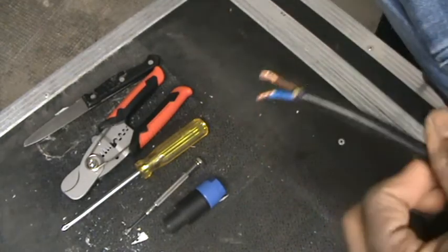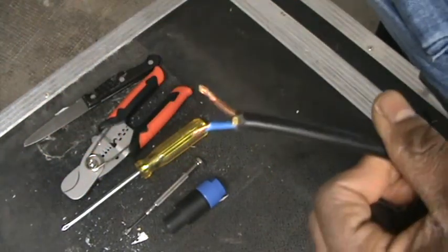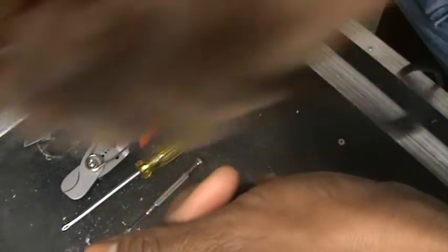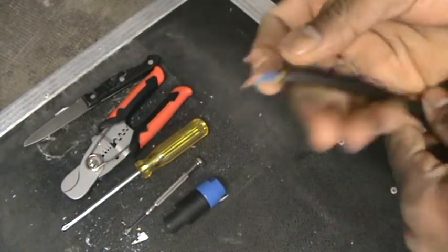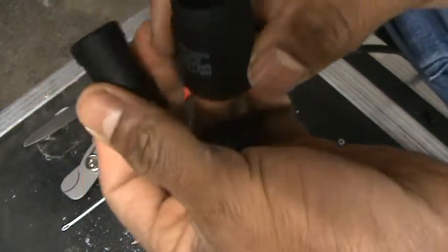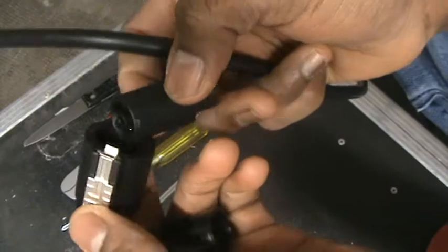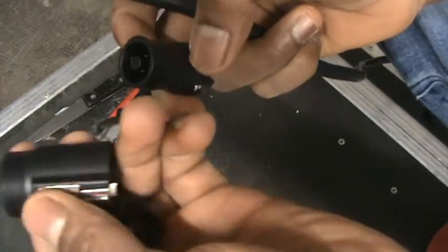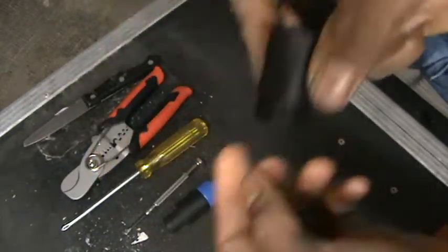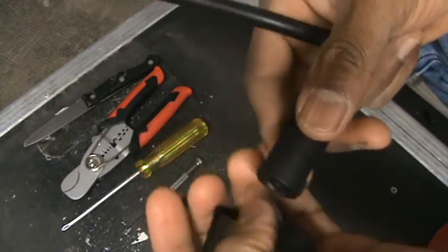Before we were using what they call binding posts — you cut one side of the cable and at the back of the speakers there's a clip; you clip it down and stitch the cable inside it. That's what we were using before. Then the speakon cable came out, and it's very nice because it reduces disturbance while playing your music. It's also the easiest and fastest way of installation — you clip it in to install, clip it out to uninstall.